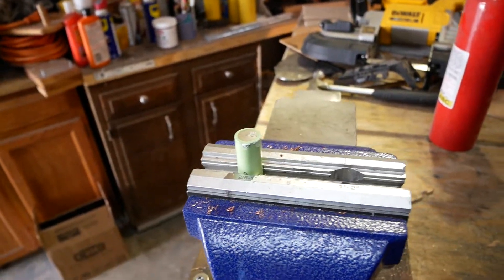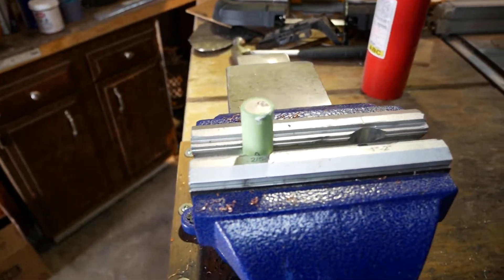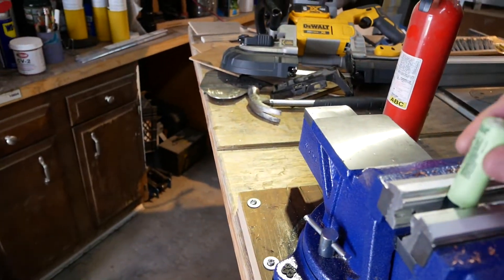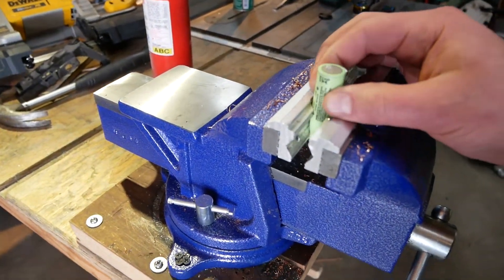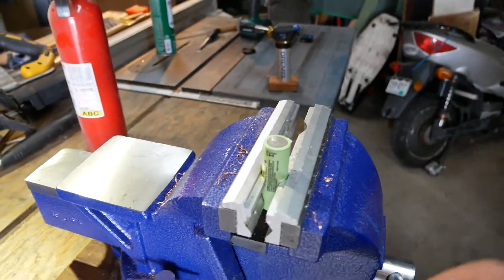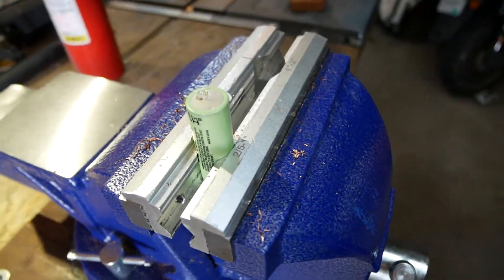Hello YouTube, D.Bodry here. So this is a Panasonic 18650 cell — an 18650B, a 3400 milliamp hour cell. And I have accidentally blown through the bottom of it. You can see the bubbles coming out right there.